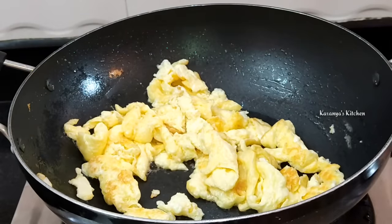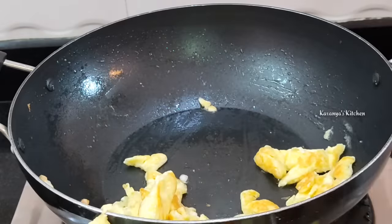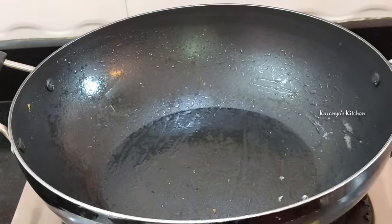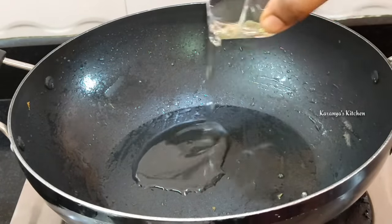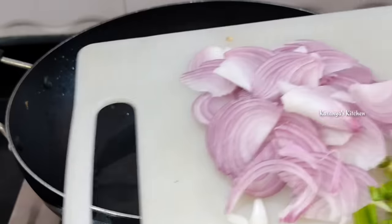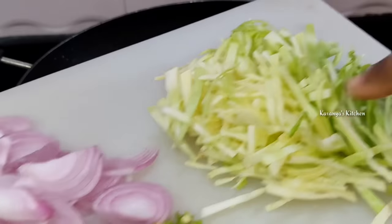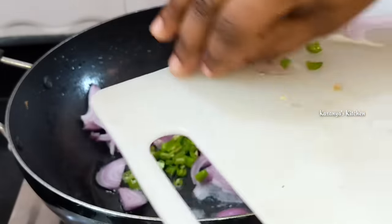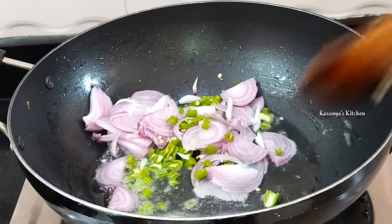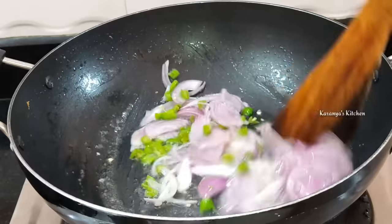Pour the flour into the pan and onto a plate. Put them in the pan a little bit, in a medium-sized pan, then in a small pan. Put the cabbage in the pan.